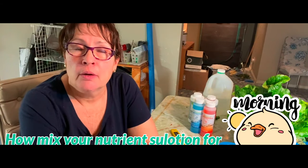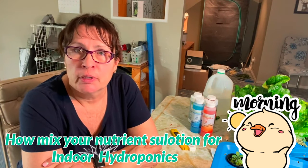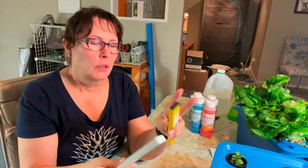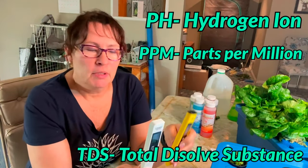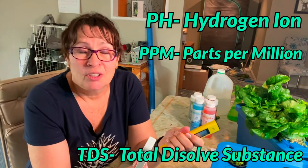In today's video we're going to talk about how to mix up nutrients for your hydroponic plants that you can grow indoors. If you've been thinking about doing hydroponics but finding yourself a little intimidated or overwhelmed by all the information you may be reading on the internet or watching on YouTube, when they start talking about measuring pH and adjusting your PPMs and TDSs, all of that can be a little bit daunting and confusing — and you really don't need to understand it to grow food indoors.